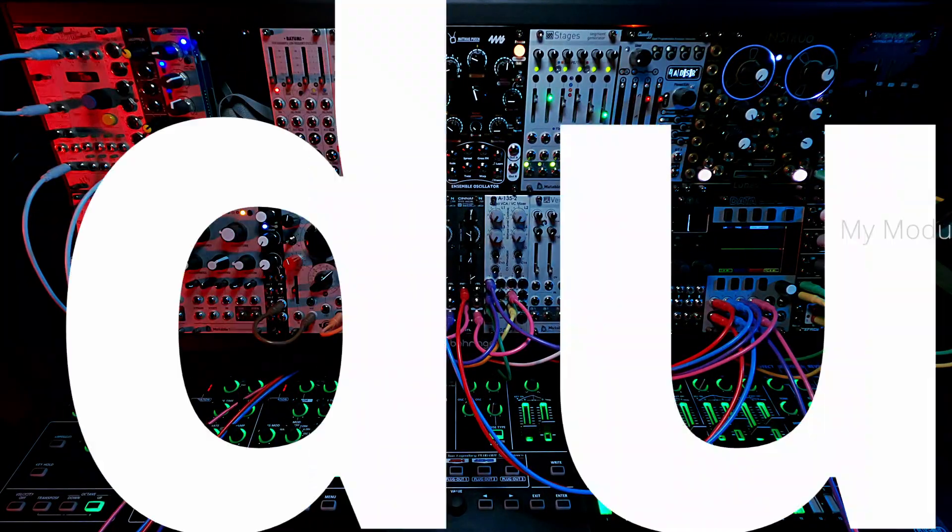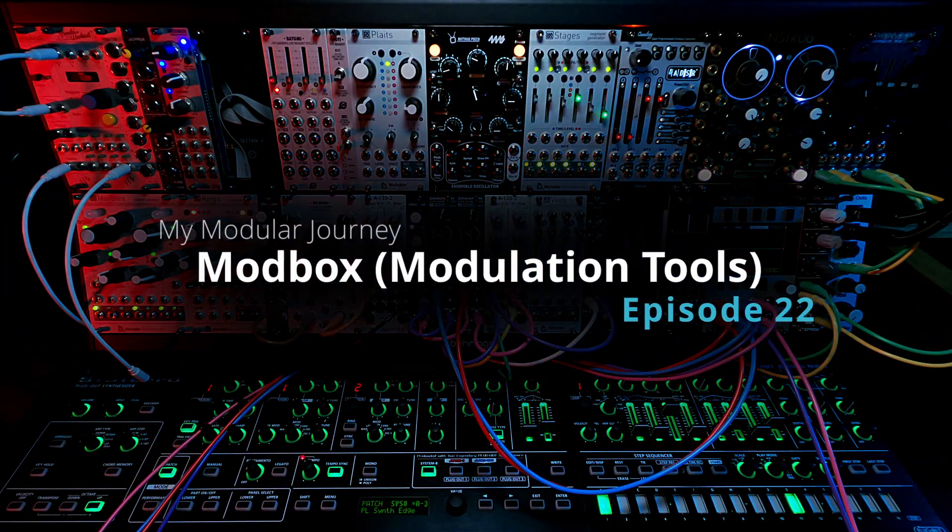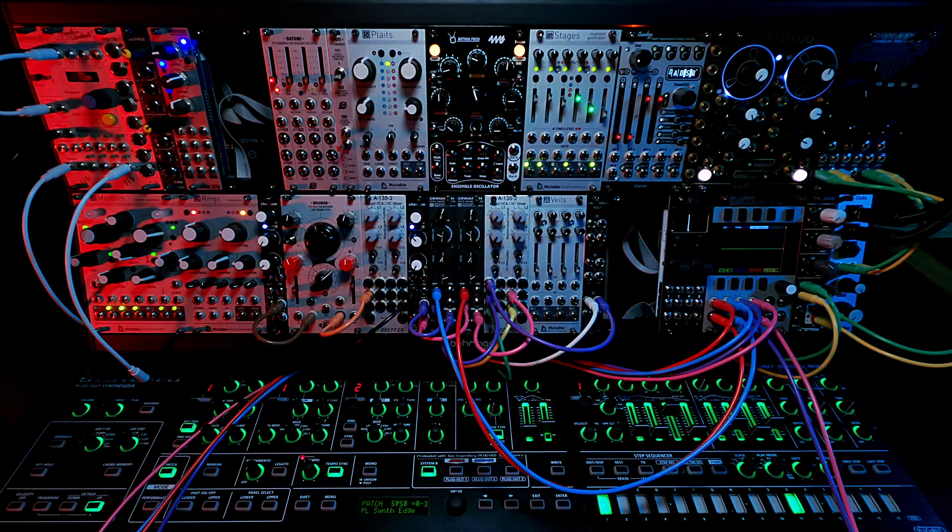So that's it for Episode 22, WMD Modbox. Coming up next is the Chaos Devices Batumi, so stay tuned for that.